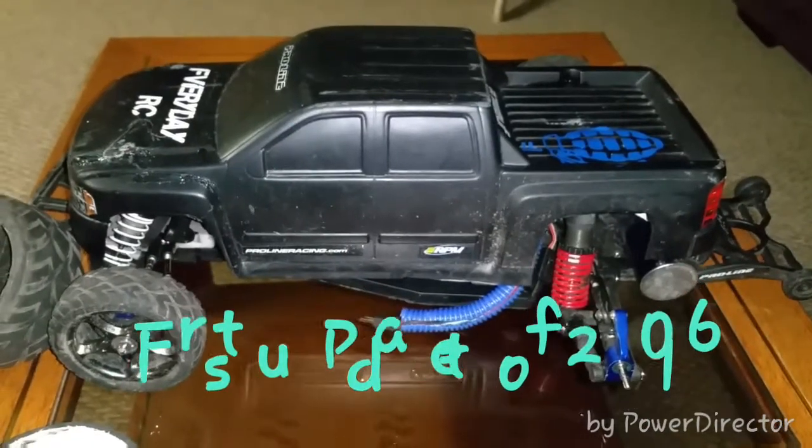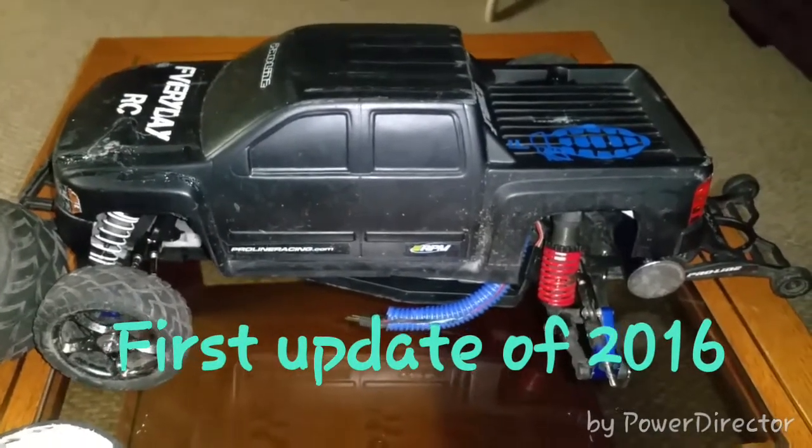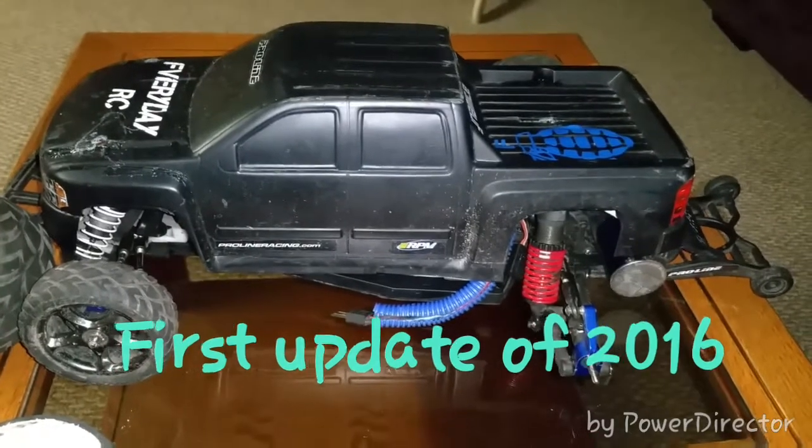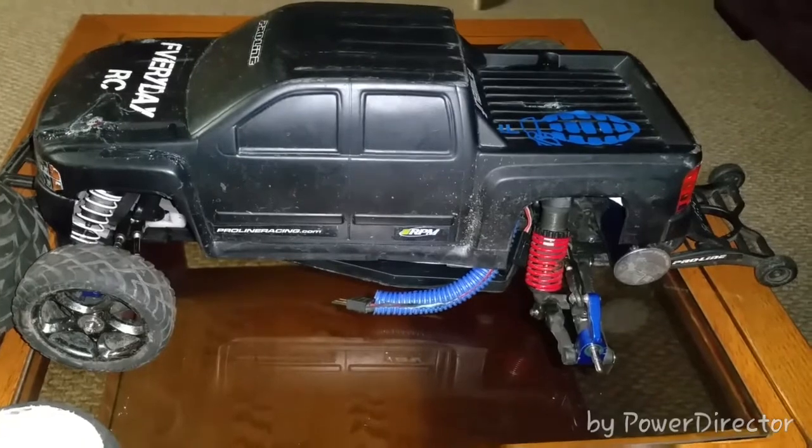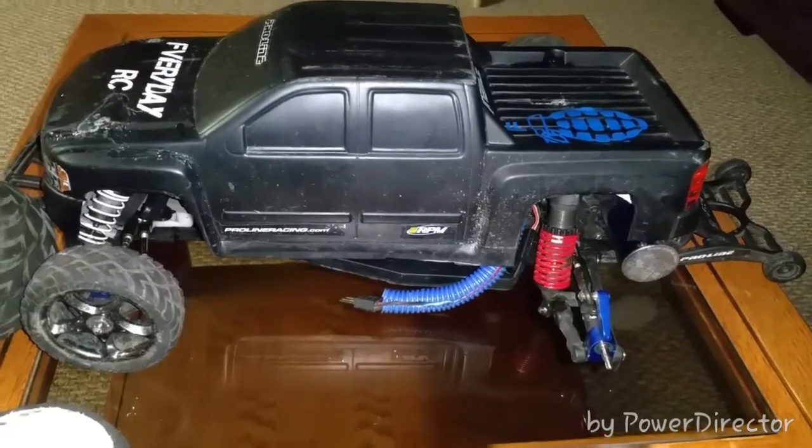What's up YouTube, this is Chevy Brother coming at you in the year 2016. This is my very first video. Happy new year — hope everybody was safe and had a happy new year. Yeah, I'm back at it again.